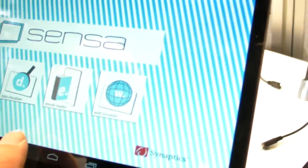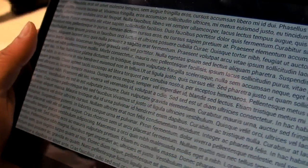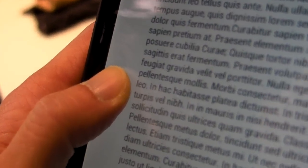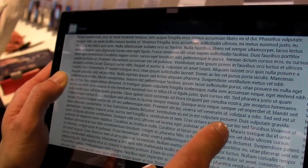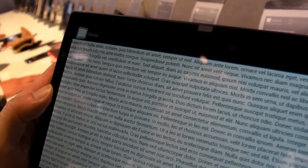Grip data could apply to many scenarios, and they created their own e-book reader to show people what this is like in the real world. In an e-book reader setting, you obviously don't want any fingers to obscure your text, so you can take the grip data and actually move the margin over. They call this dynamic margin control, and there are a couple different examples. This is a fixed margin, but when you scroll to the next page, the dynamic margin control functions as you would expect.